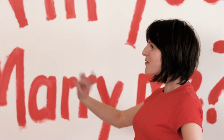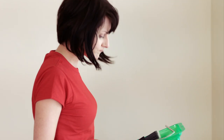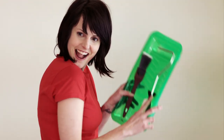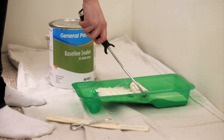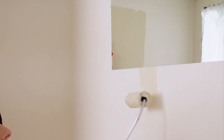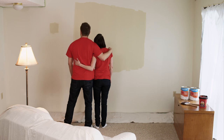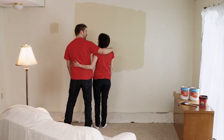Clever girl! Christine knows that if you apply primer with a brush, you'll be dealing with visible brush strokes when you apply the finishing coat. That's why you should always apply primer with a roller. Notice that this primer is tinted to half-strength of the finished coat to promote maximum coverage. Quality job! Looks like this wall isn't the only thing primed for a good paint job!